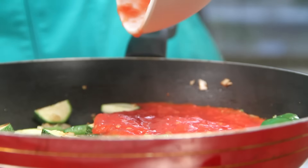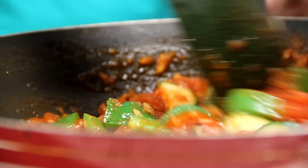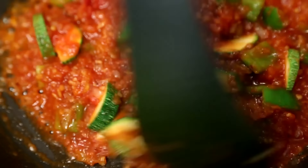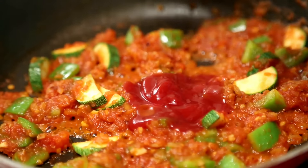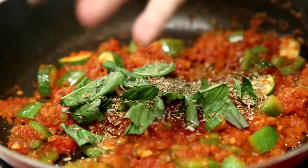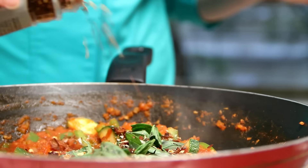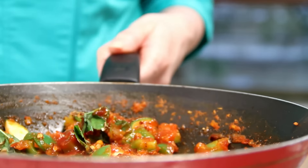Next, I'm going to add some tomato pulp. I've just boiled the tomatoes for 6–7 minutes, then peeled off the skin and half churned them. Let the tomato pulp cook for at least 7–8 minutes. I'm also going to add the seasoning: some ketchup, fresh basil leaves, dry oregano, and red chilli flakes. Stir properly and let this cook.